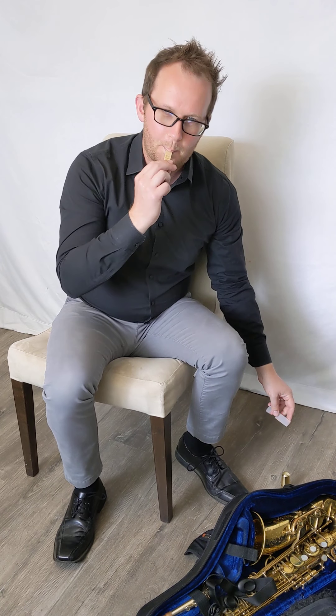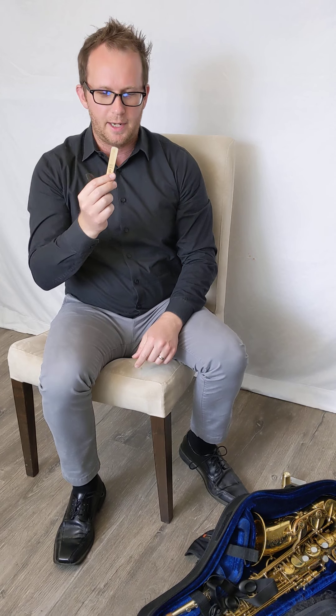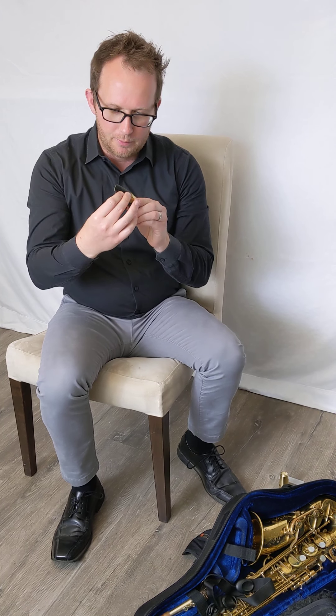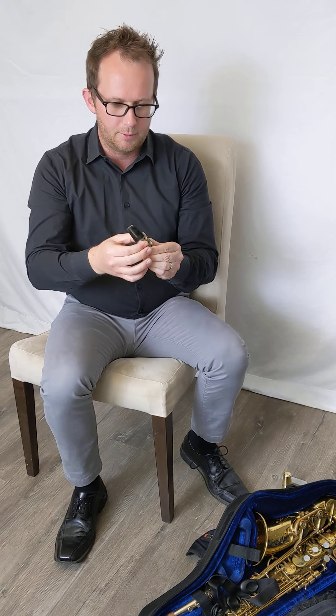Next, take out a reed and go ahead and wet the reed for usually 15 to 30 seconds. The other video does show you how to assemble the reed to the mouthpiece in a little bit more depth, so I'm just going to go ahead and assemble it quickly right now.